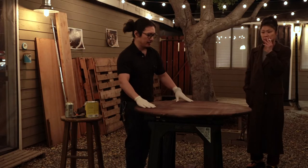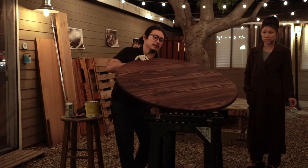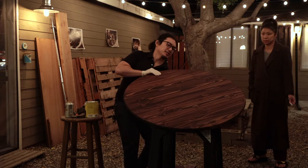I decided not to use this side — it looks rustic. This side, the side I didn't sand, is actually still really smooth.